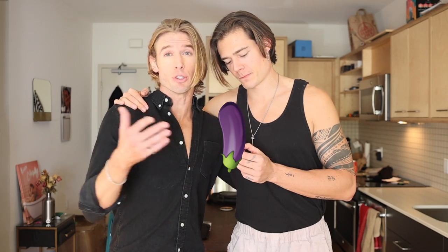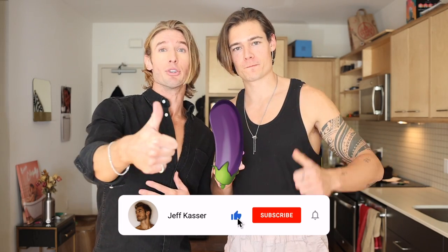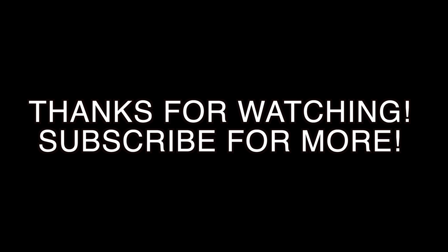Well guys, I hope you enjoyed the video. I love all 36,000 of you — remember last time I said 35,000. Hope you guys enjoyed the video. If you liked it, please give it a thumbs up. If you haven't subscribed, click that subscribe button. I love you guys. I'll see you soon. Peace. Bye. Thank you.